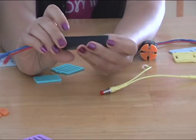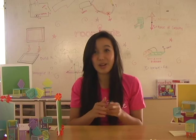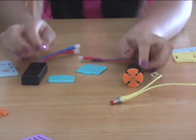Before we begin, make sure that the battery pack you're using is switched from off to on. Now to start, let's attach the motor directly to the battery pack — red to red and blue to blue.